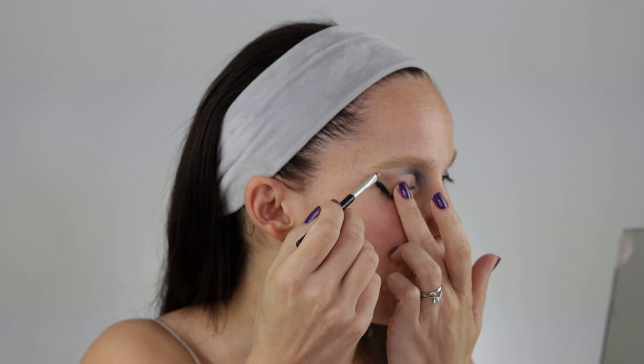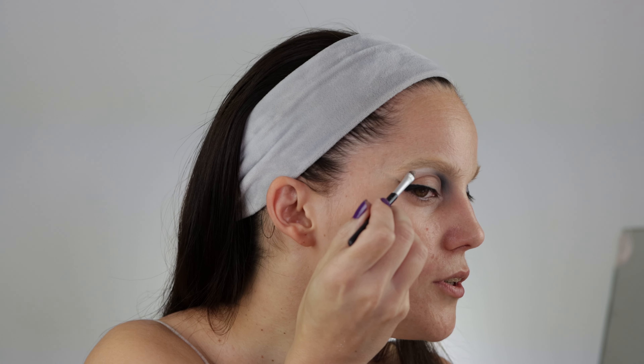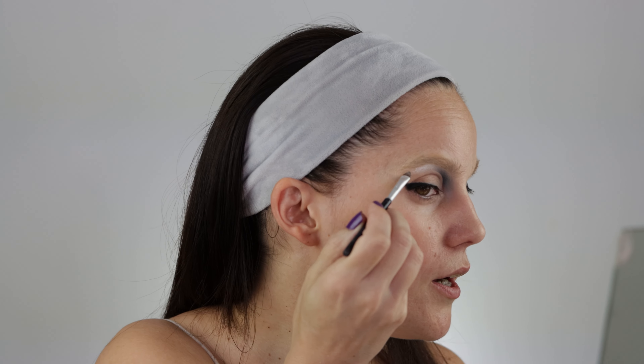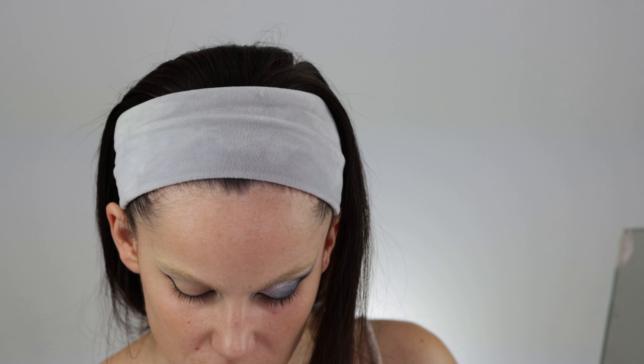Now I'm using the shade Stellar — this is my first impressions, and the more I use this palette the more it unveils. Going with Stellar again — I guess you have to see it in person. This shade is so, so stunning and beautiful. Now I'm going to use Neve, which is just a little bit lighter than Stellar with a slightly different undertone. Stellar is a touch more gray-sided, while Neve has a different character.